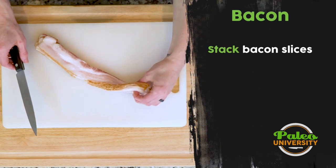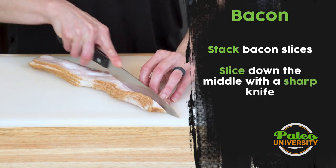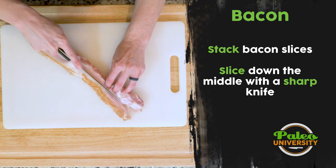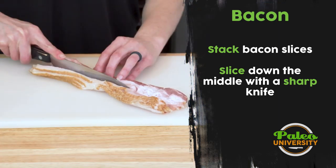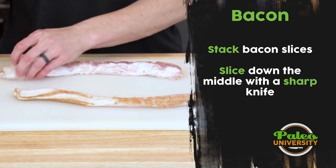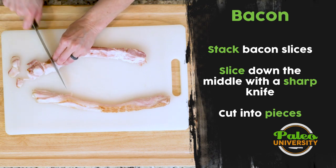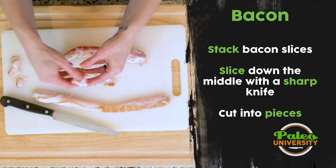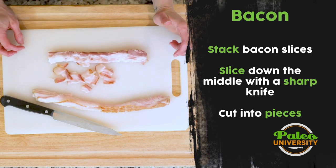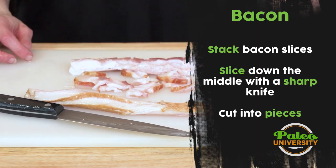First thing we're gonna do — you see I've stacked four slices on top of each other. I'm going to cut down the middle. It can be a little tricky, so a nice sharp knife is beneficial. I'll go down each side and cut it up so that the pieces are roughly a half inch or so. They're not all perfect — not the end of the world. So that's about the size of the bacon that we want to cut. That's how you prep your bacon.